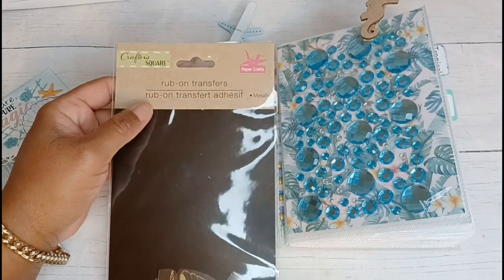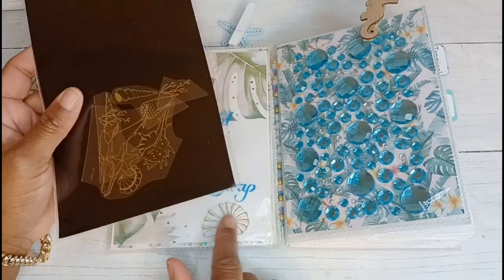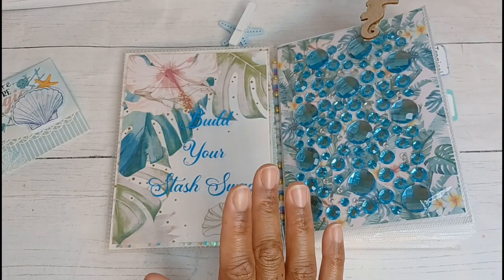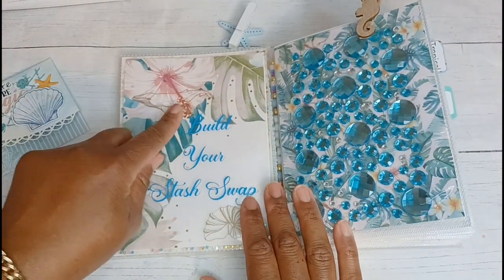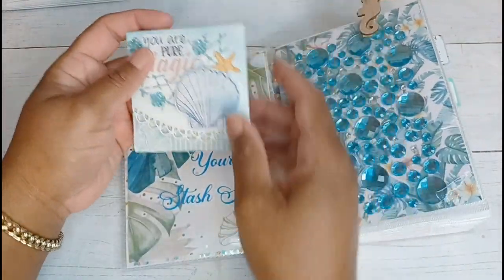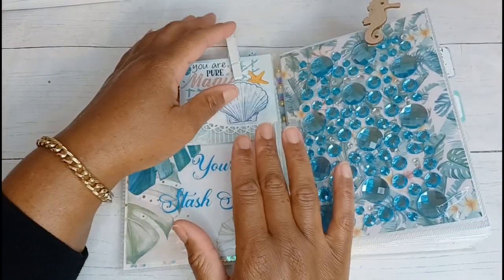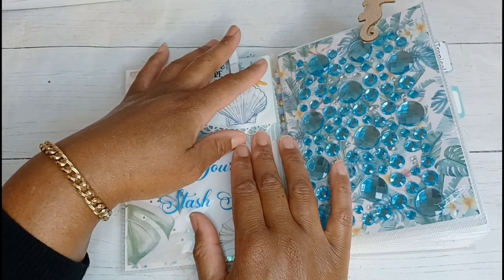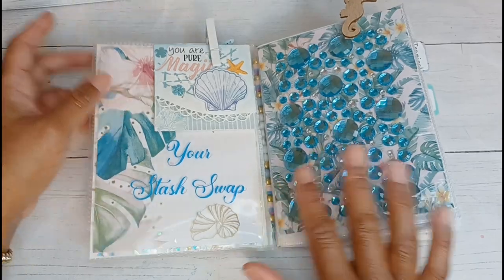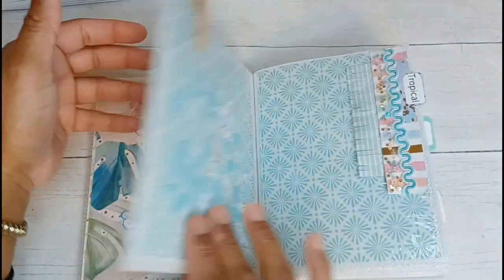I also used some of my Dollar Tree rub-ons, which were really easy to use. Some of them did stick to the transfer sheet and totally messed up, but for the most part I was able to use most of the rub-ons. I have a little well and a little snail, and this clothespin is actually holding up a 3x3 card — I've showed these already for Fun Card Friday on a short, and I'll have that link below. Here I have some bling that also came from Dollar Tree — I just removed it from the packaging. And then I used a seahorse clothespin, which I think is super cute.